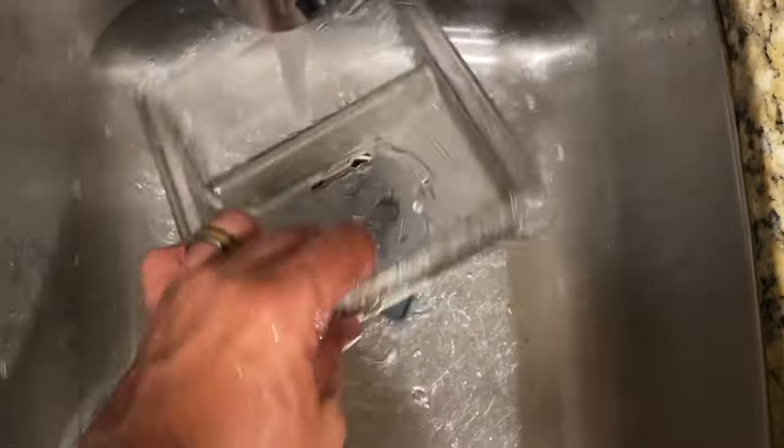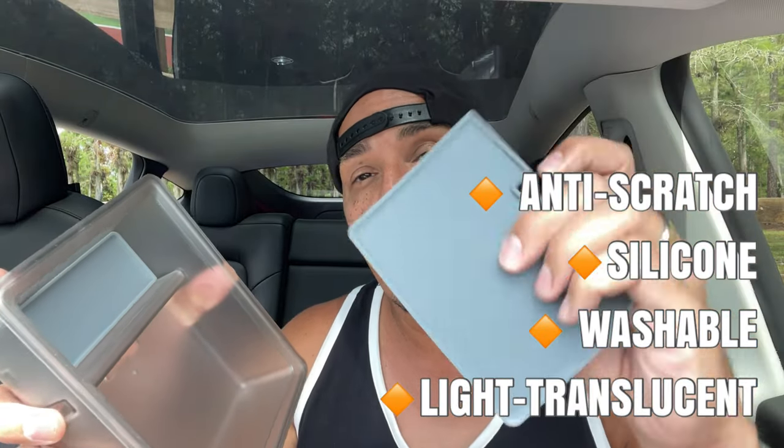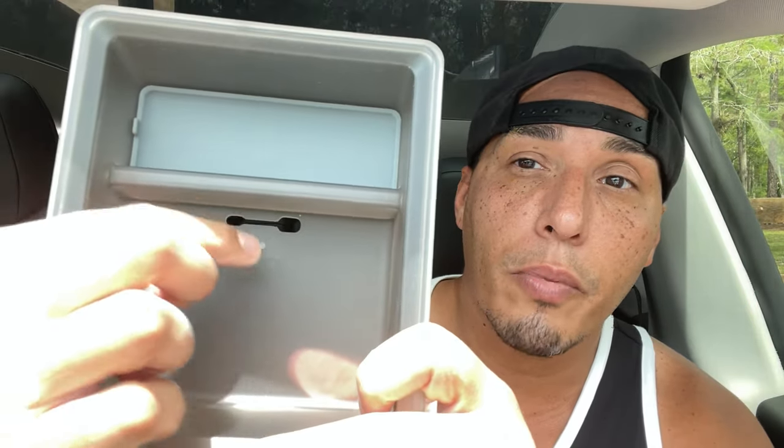For one, it's made out of silicone. It's nice, it's washable, it's anti-scratch. It has these silicone pads that are removable, which actually prevents your items from sliding around. If you look right here, there's actually a slit where you can put your cord through to charge your phone or your AirPods.